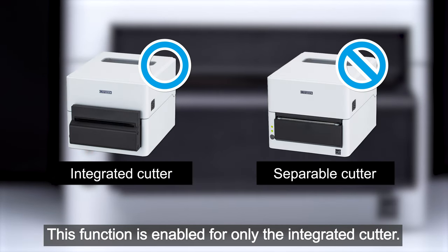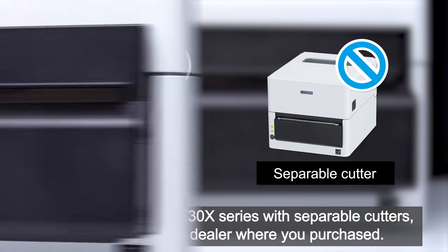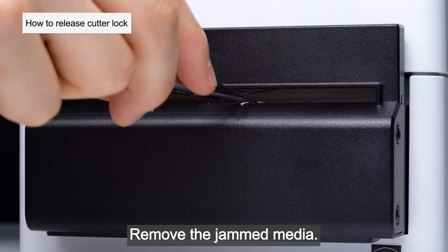This function is enabled for only the integrated cutter. If you are using a CLE 30x series with separable cutters, please contact the dealer where you purchased. Remove the jammed media.